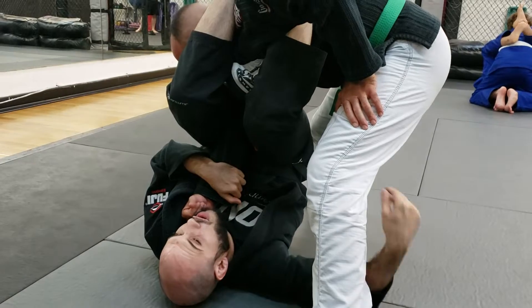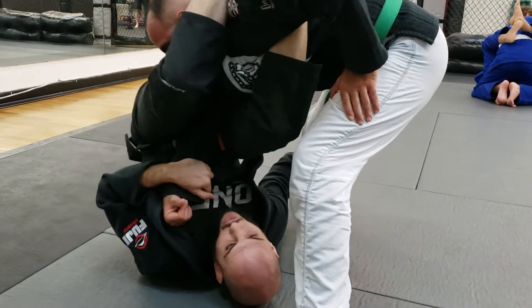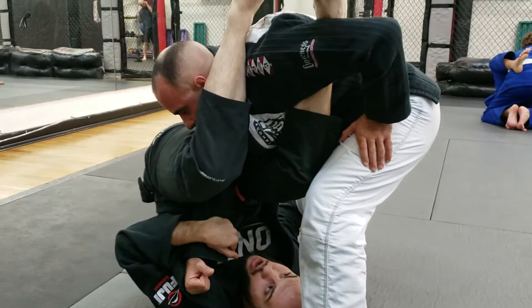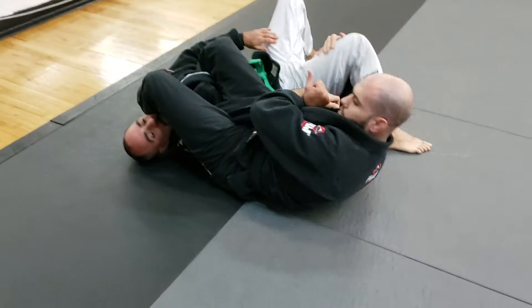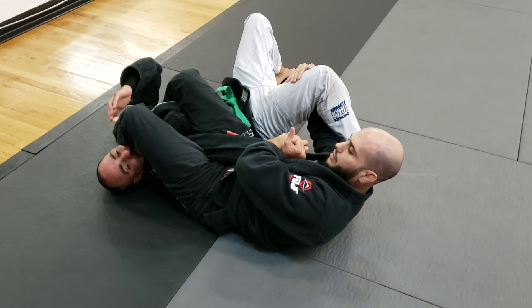I'm going to take this arm to swim it under the far leg and rotate that much more. Using this leg right here, I'm going to kick my partner out and go ahead and finish the arm bar right there.